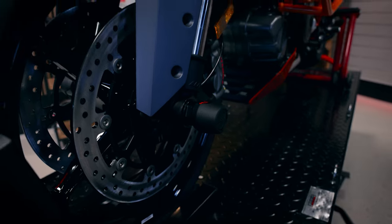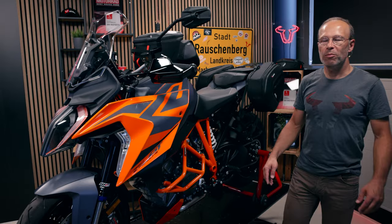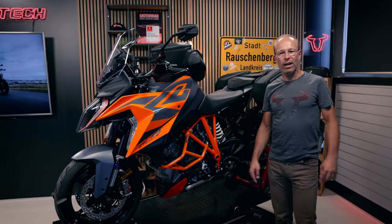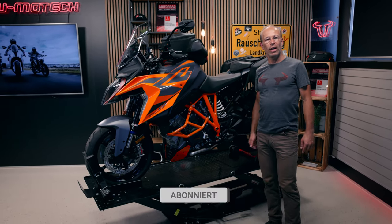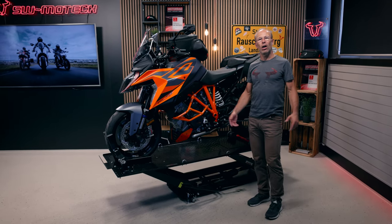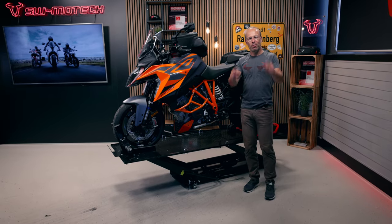All these accessories can be found by clicking the link below the video. If you like the video, give us a like, and if you like the channel, subscribe. Write in the comments how you like the bike and which accessories you like. Bye bye!